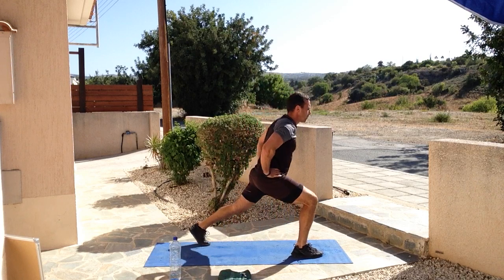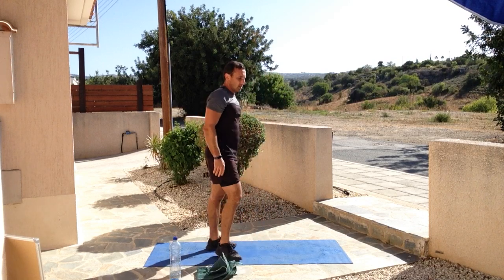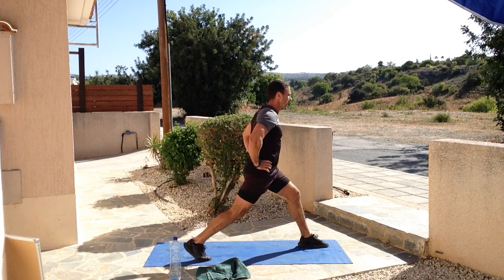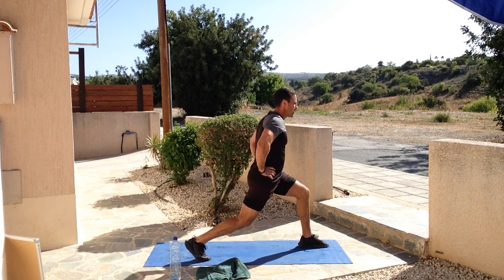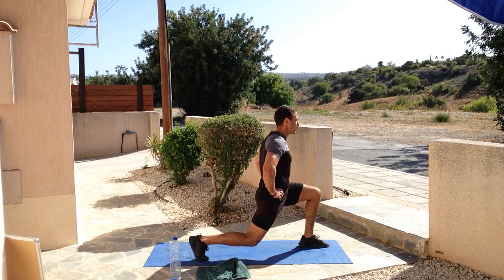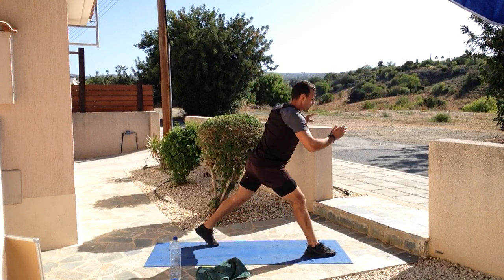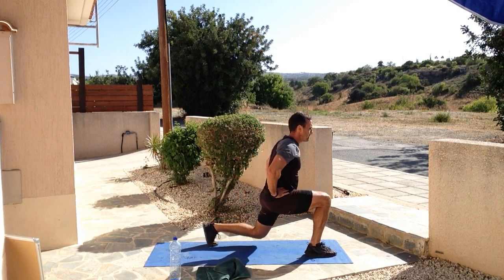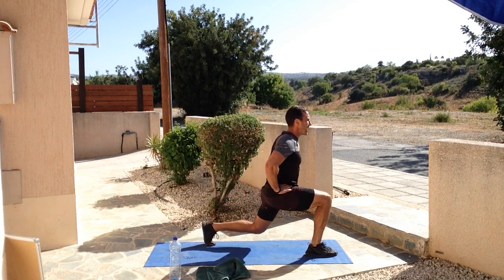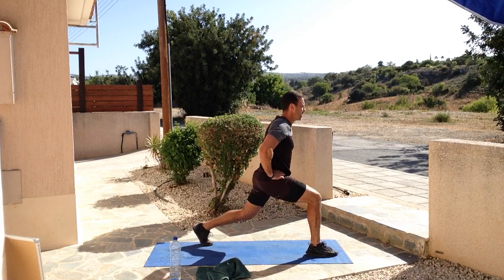Breathe in, breathe out - focus on your breathing. Not letting that knee hit the floor, full range of motion. Three, two, one and swap - other leg, get your balance and go. Breathe in, breathe out. Breathe in on the way down, breathe out on the way up. Absolutely incredible work, keep going, keep powering through till we hear the bell. Star jumps to come - three, two, one and relax. Good old-fashioned star jumps. Breathe in when arms touch, breathe out when they come back down - just find that breathing pattern, whatever works best for you.